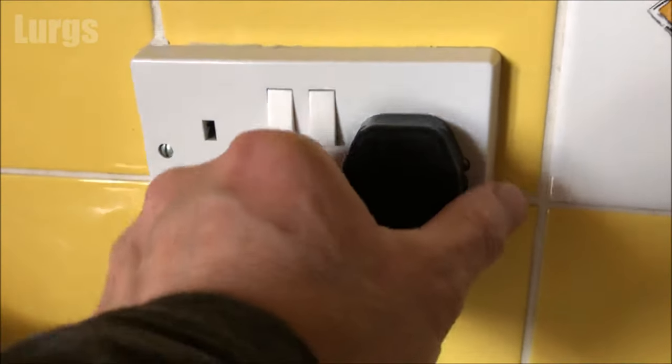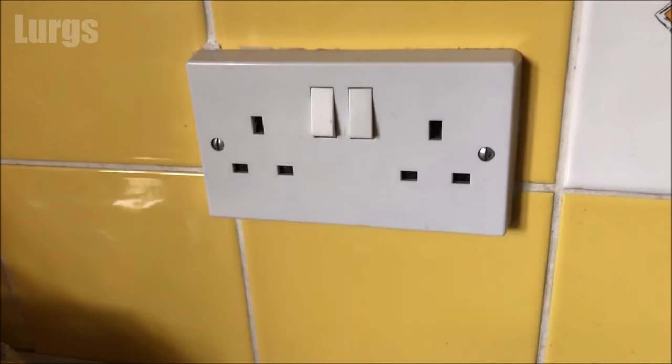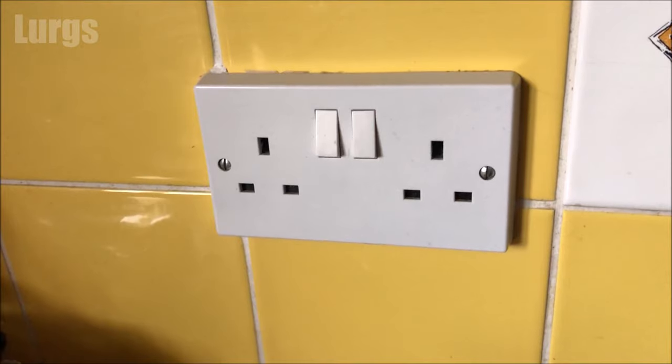Step one to try is literally just switch it off and unplug it, leave it for a couple of minutes and you may find that the door will automatically release.